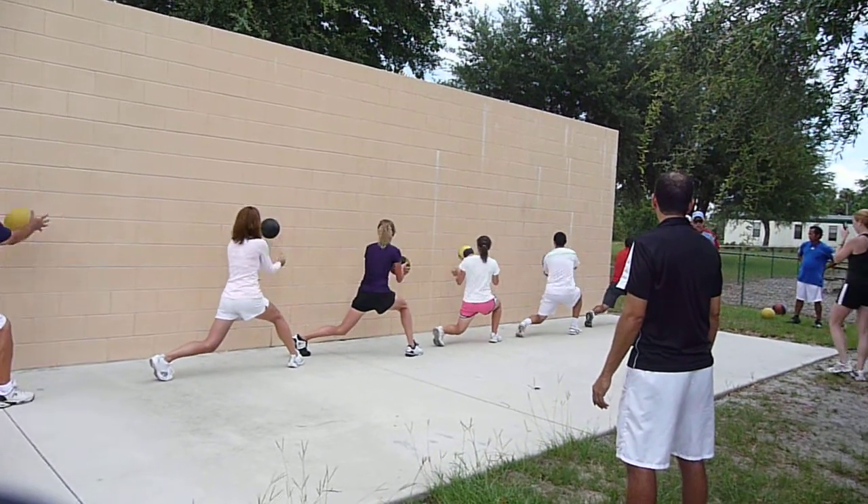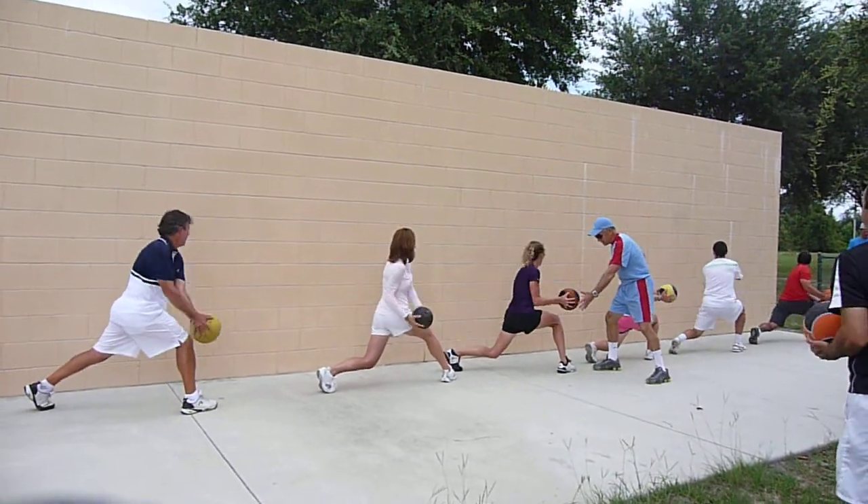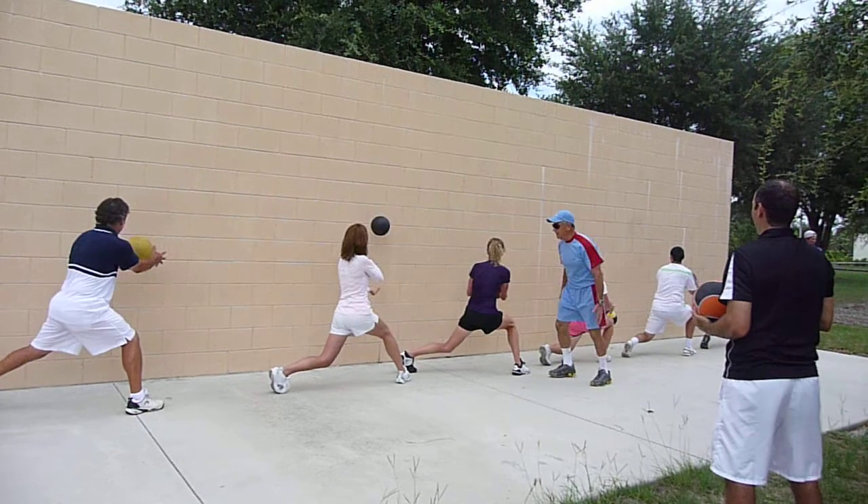Parallel. Good throw. Good shoulder turn. More of the ribs. Come on, way back here. Way back. There we go. There we go. There we go. One.